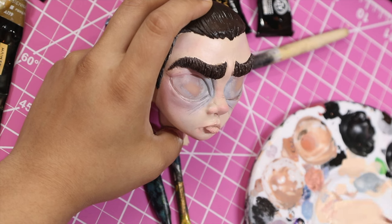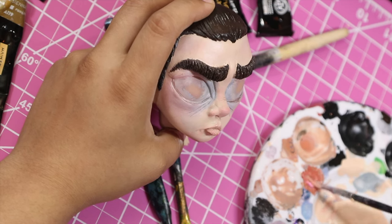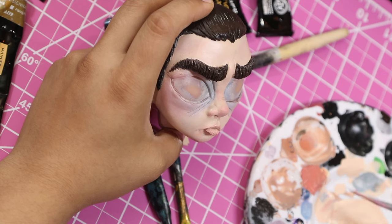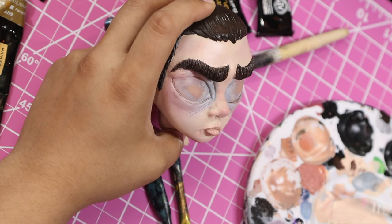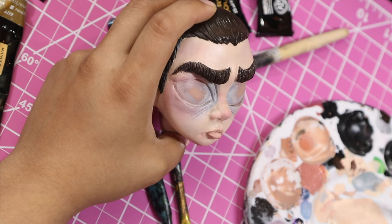I left this next clip in because I wanted to show how many shades I go through when deciding on a lip color. Lips really set the tone for the whole face — if they're too orange or too purple, it can throw off all the coloring I just worked really hard on. So I'm clearly going through a lot of shades to get to this perfect blushy peachy pink for her lips.